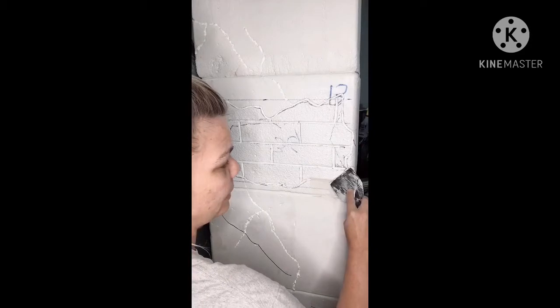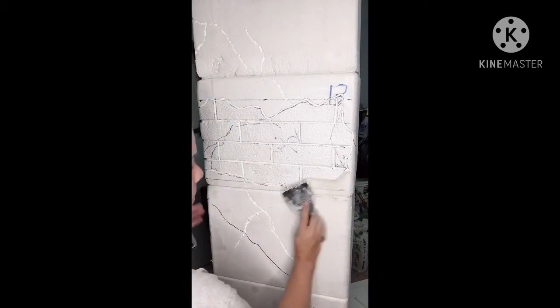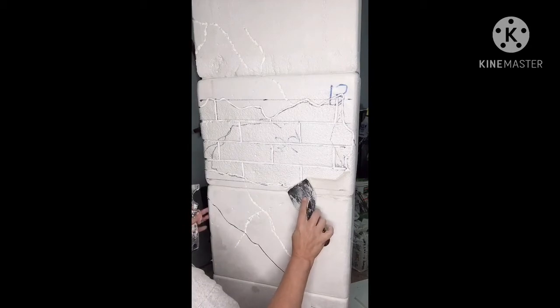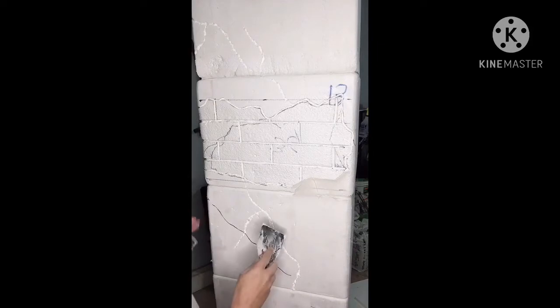Now, if you didn't outline it, you could still do it just with your pencil mark. Just follow your pencil, your permanent marker mark.